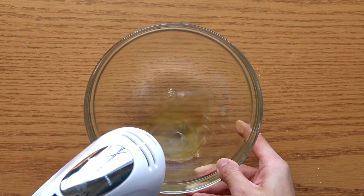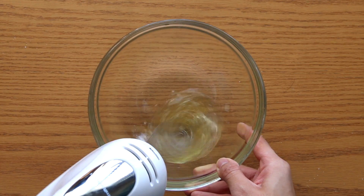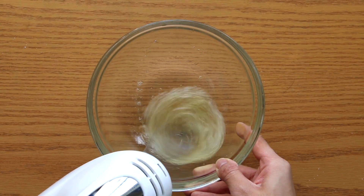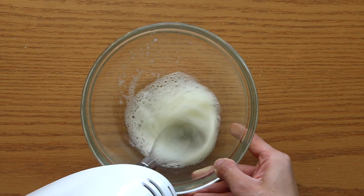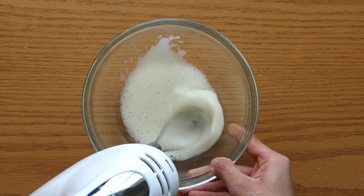Moving on to the next step, we are going to whisk our egg whites. It is very important for you guys to not age your egg whites. This recipe does not need any aging, and it must be fresh and cold out of the fridge. We are going to whisk our egg whites until we reach a very cloudy consistency where it sticks to the bowl.